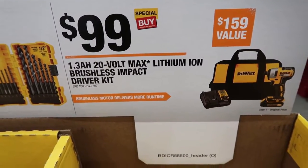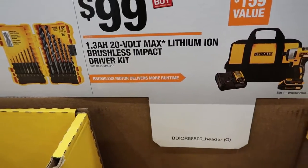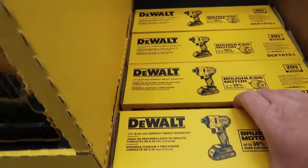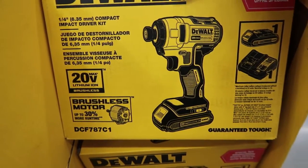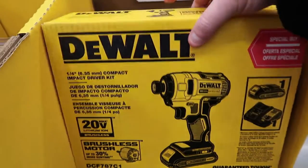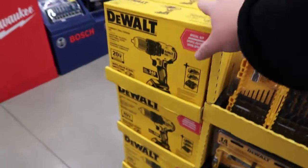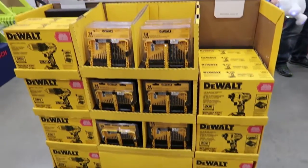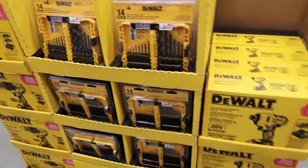Another great deal DeWalt has right now is their 20-volt max lithium-ion impact driver kit. It comes with a bag, a charger, the driver — and it's brushless as well — and it does come with a battery, all for $99. Get them while they're hot because these were pretty much completely gone yesterday and now it looks like they've stocked them back up. People are buying the heck out of these things because they're such great deals.